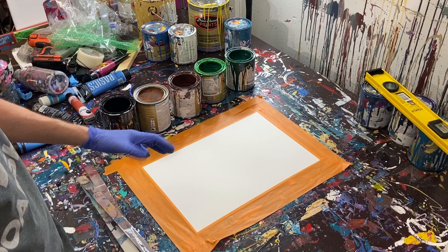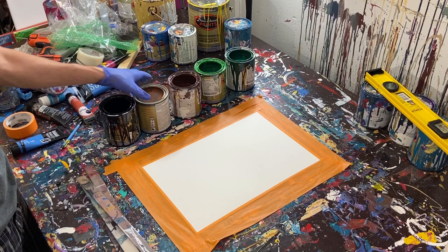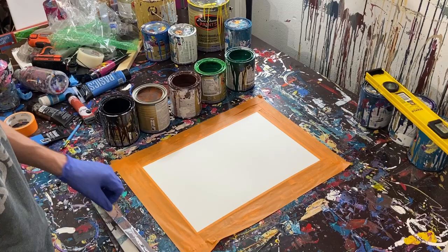So today's painting, the colors are kind of inspired by camouflage. I'm not a big camouflage fan, I just thought it'd be kind of fun to do a fractal painting with camouflage colors. So we've got black, light brown, dark brown, light green, and dark green. I'm going to go ahead and stir these and then we will get started with the paint.